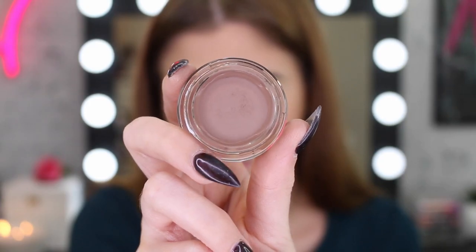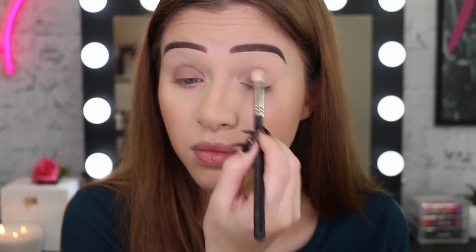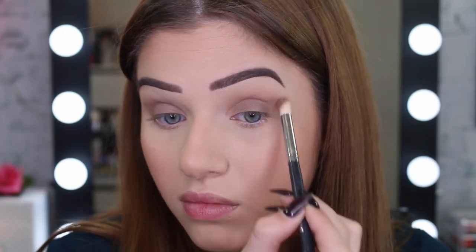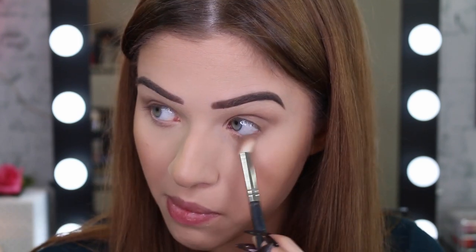I'm now going to grab this Color Tattoo in this brown color and put it all over the lid and in the crease. These are really nice to be used with your fingers. Unfortunately, my nails are really long so I couldn't do that, that's why I used a brush. But if you can use your fingers, go ahead. I'm also going to take that color and put it on the lower lash line as well.